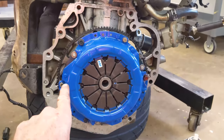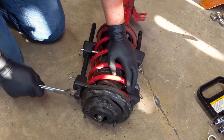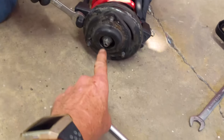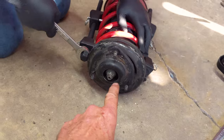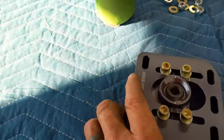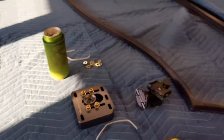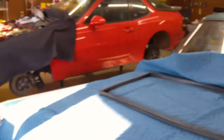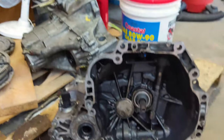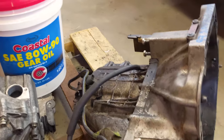I just finished putting blue Loctite on each one of the bolts around the bell housing, so we should be good there. Scott is over here compressing the springs on the strut so that we can replace the top plate with the new plate for our camber adjustment. Kurt is going to get the transmission jack, put the transmission on it, take it outside and give it a good bath — get all that oil and grime off there.